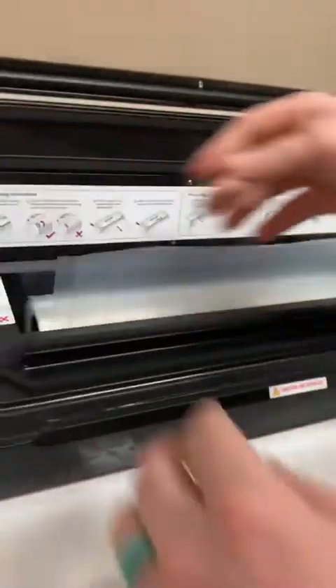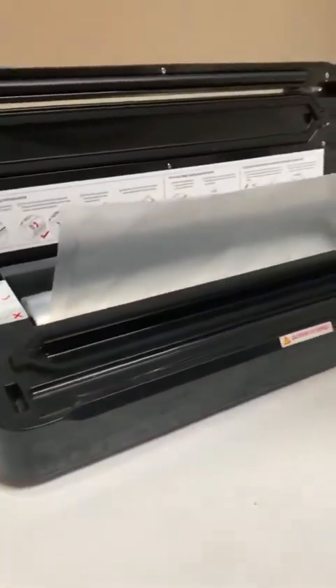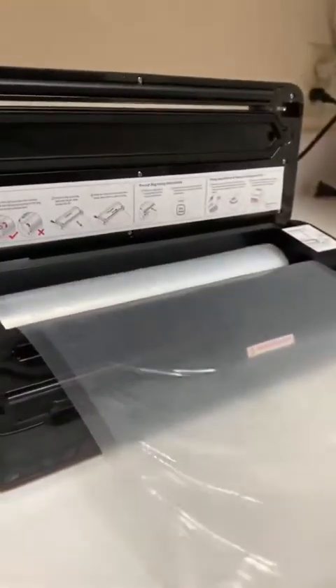These are from supper. Don't forget to label it. Tonight I'm sealing a leg quarter — you just want to make a bag big enough for your food.